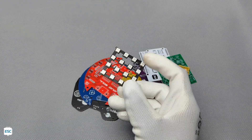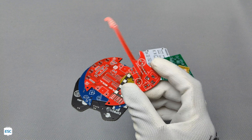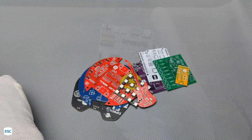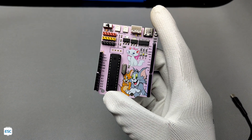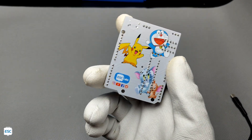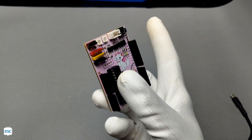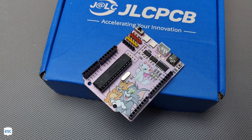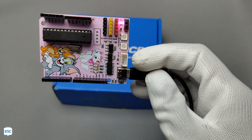Ordering decent PCBs from JLCPCB is very easy, but have you ever seen a multicolor PCB or a PCB with a colored image on it? Here it is — an Arduino with famous cartoon characters. This is a PCB with multicolor silkscreen, made using JLCPCB's new multicolor silkscreen printing service. In this video, let's see how I did this.